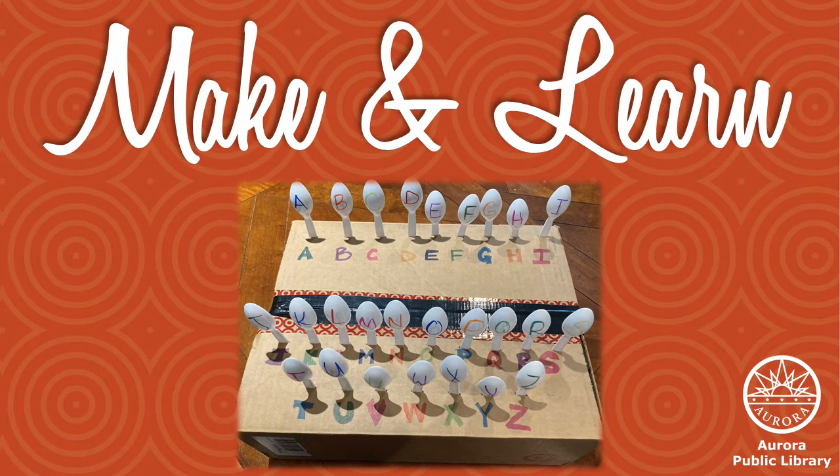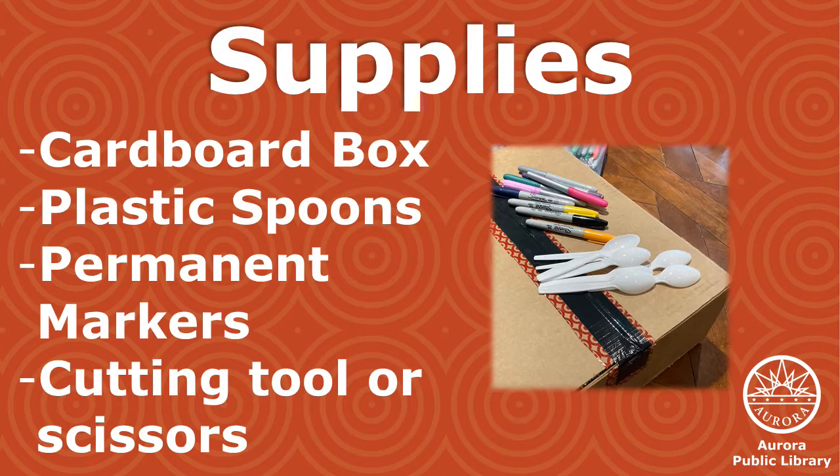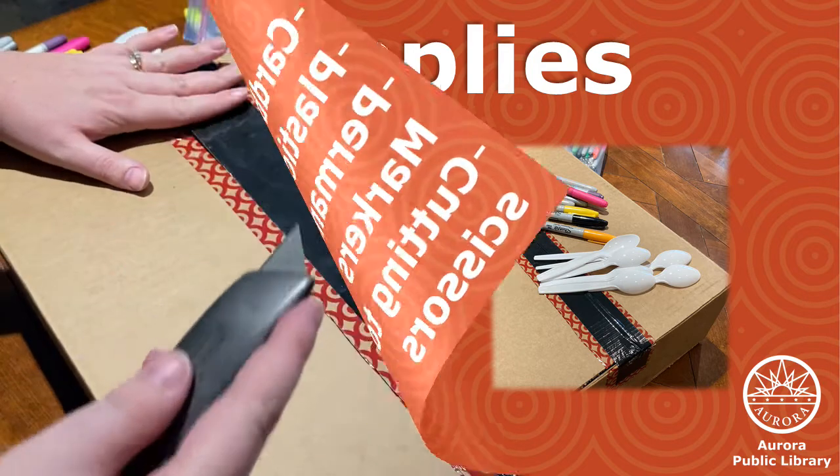For this activity, a grown-up should put it together and then kiddos and grown-ups can play with it together. Setup is easy and includes items you probably already have at home. You'll need a cardboard box, plastic spoons, permanent markers, and an exacto knife or scissors.